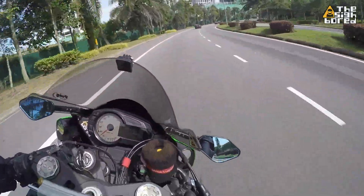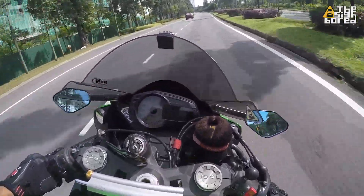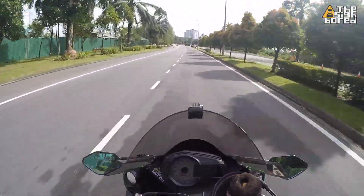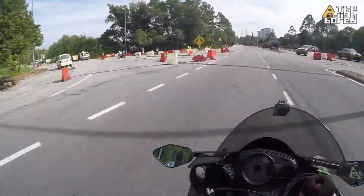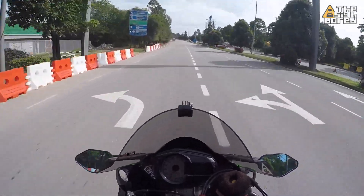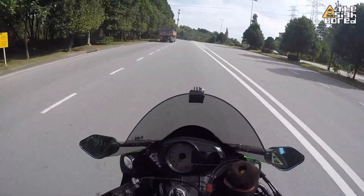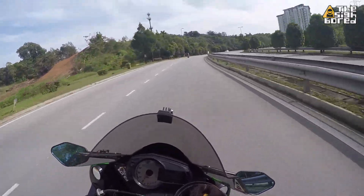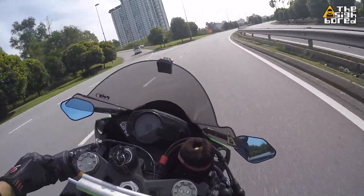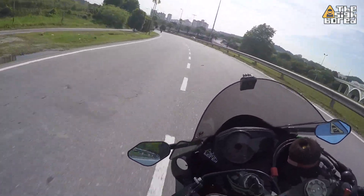So for a daily ride, it does give you a lot of benefits. If you're wondering whether you should get this kind of system, it all boils down to your priorities. If you are a daily rider, and you use your signals a lot, and you are prone to forgetting to turn them off, then definitely you can consider getting this system. Because it's not just for show — it really works, it really does what it claims to do. And that's about it for my quick follow-up.